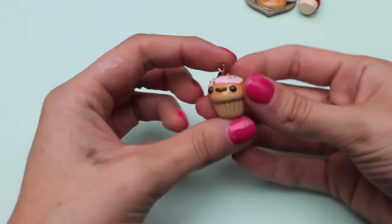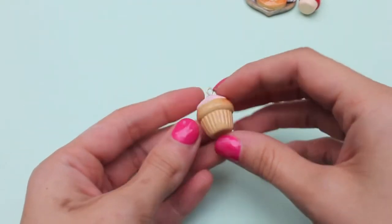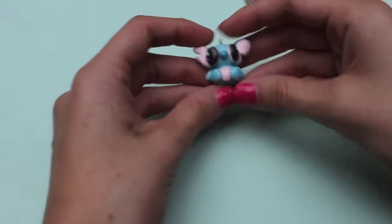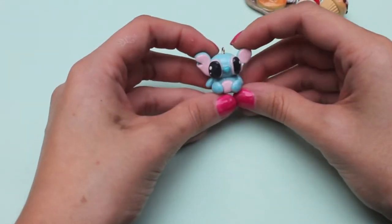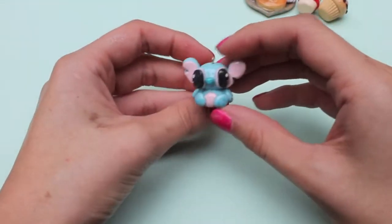Next I made this really ugly cupcake — it's a fail and I really don't like it, but I decided to show it anyway because I guess I like to show that everybody fails. Next I have this baby Stitch inspired by Savvy Loves, and I don't really like how he turned out either, but I might redo him.